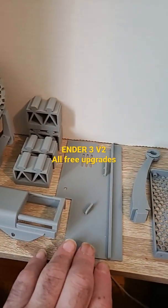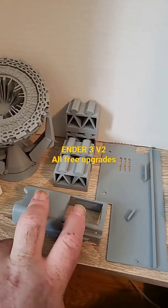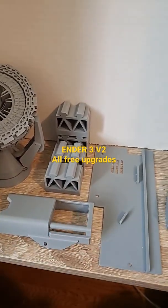In addition, we've added some cable management here for the PSU cover. This is your microSD to SD card adapter. It does have a door — in fact, I'm printing it now.